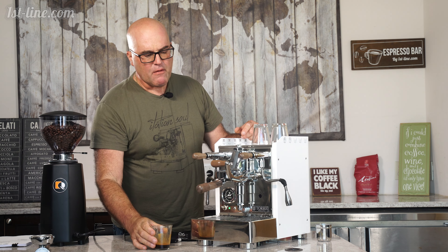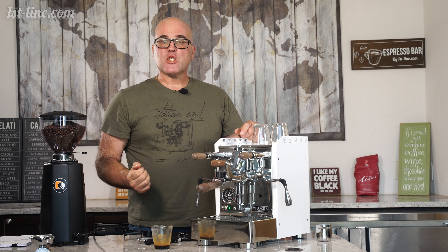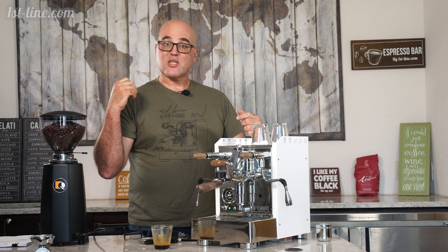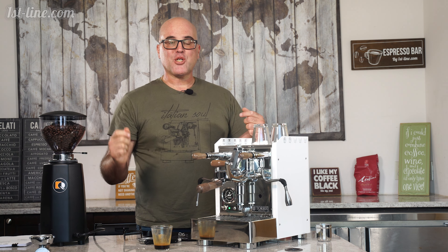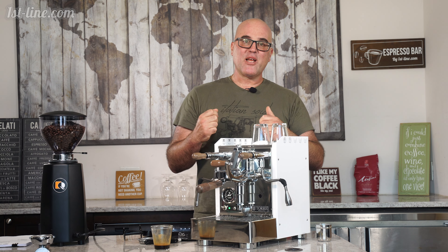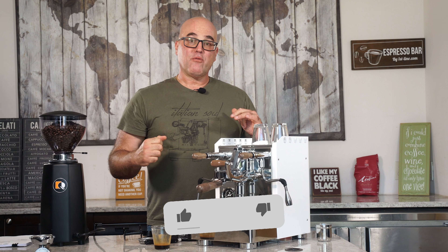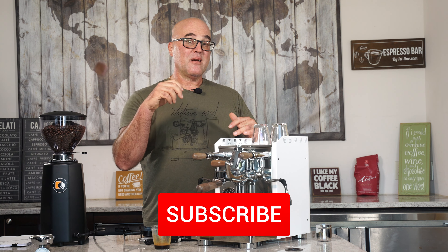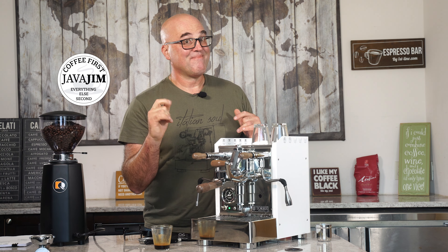I can live with that. Very, very good, but not the best. So this is how you make espresso. Watch for our next segment where we show you how to steam and froth the milk. Thank you for watching. This is Java Jim with First Line Equipment. Take a look and review this machine. As I always say — coffee first, everything else second, and second includes following us on social media. Take care.